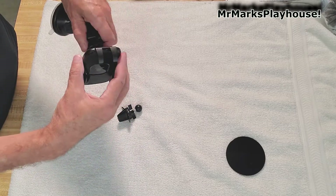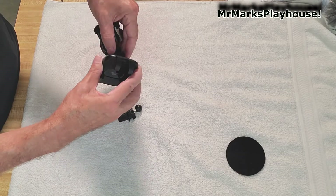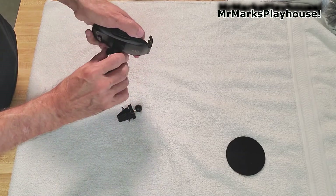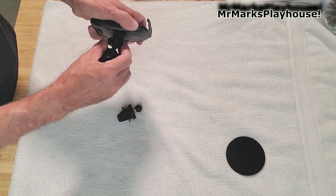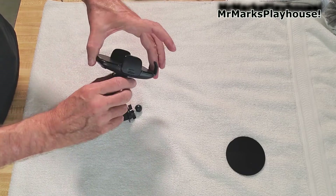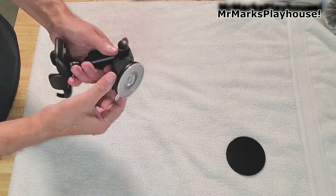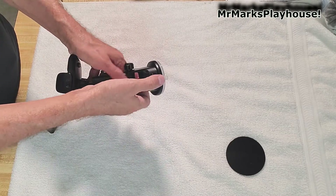You push the mount in there — and there it is. It tightens down. This piece goes onto the windshield.